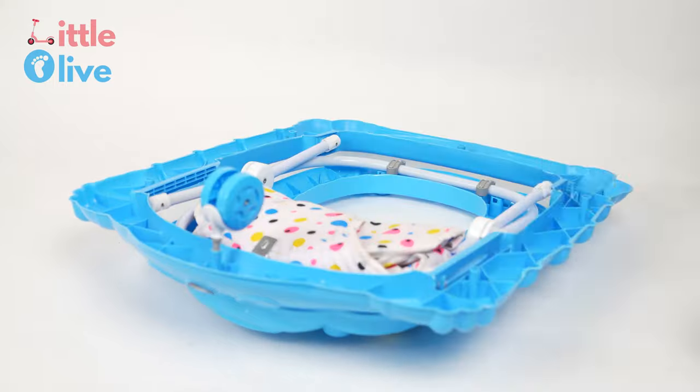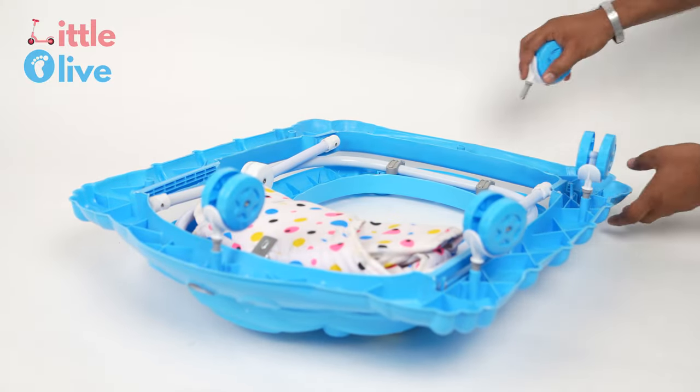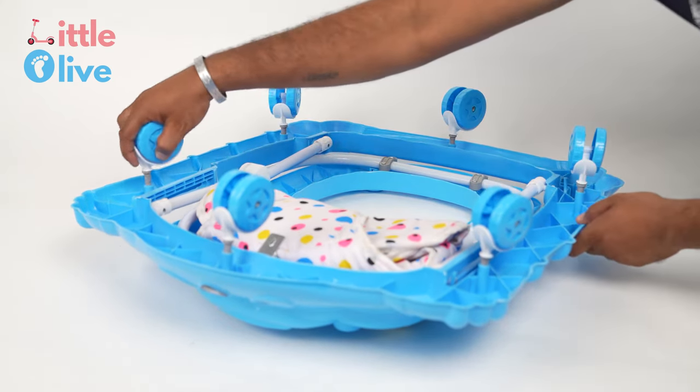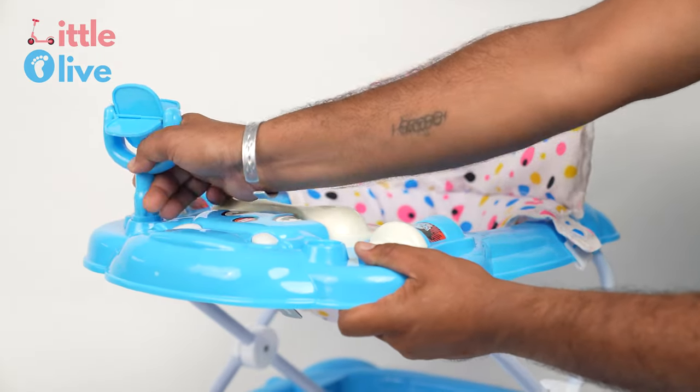Fix all eight tires gently in the slots. Take the toy and insert it on both sides of the musical panel.